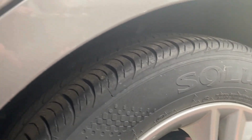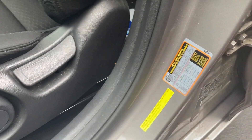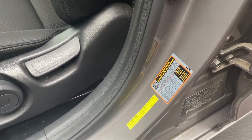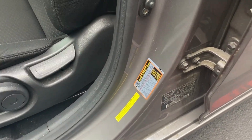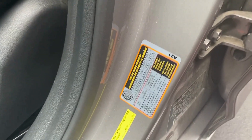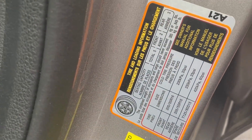To find the tire pressure, we're going to move along to the front door. Right inside the door jamb — with the driver's door open — you just look along the edge and you can see the tire pressure readings right there.